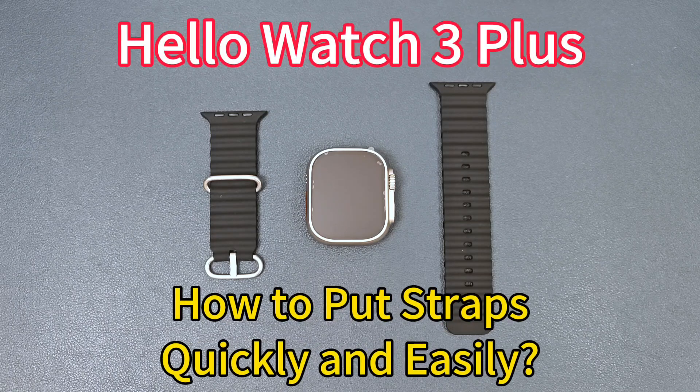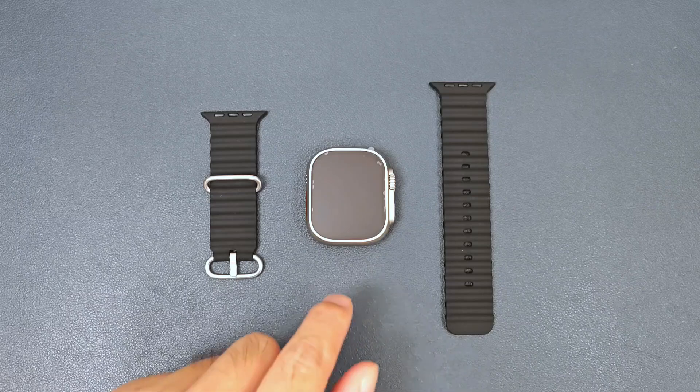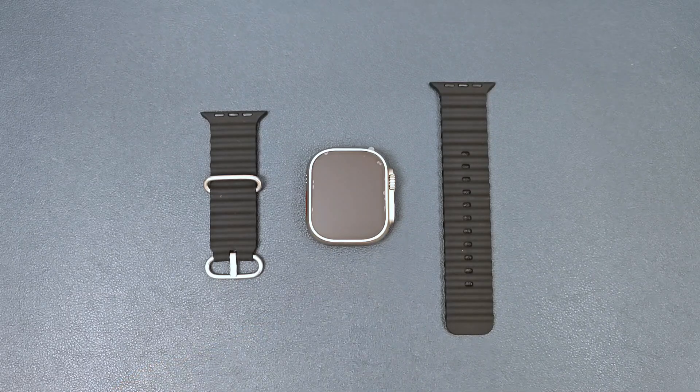Hello everyone, I'm Peter. In this video, I'm going to show how to put the straps for the HelloWog3 Plus quickly and easily.